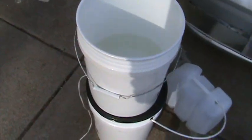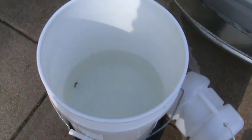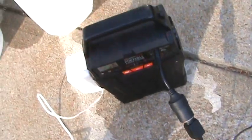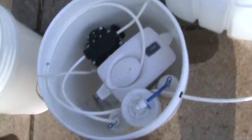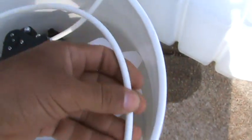The water level is dropping pretty quickly. I'm going to shut it off now — here's the off button. It still trickles a little bit. Let's take this bucket down and open it up. I want to get a sample of the reverse osmosis water before it goes into the BWT filter.